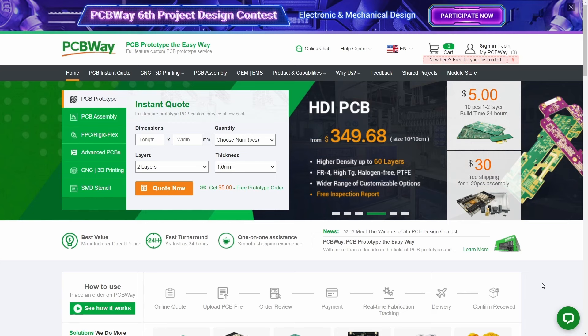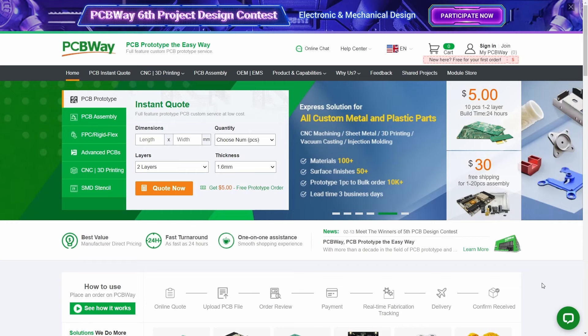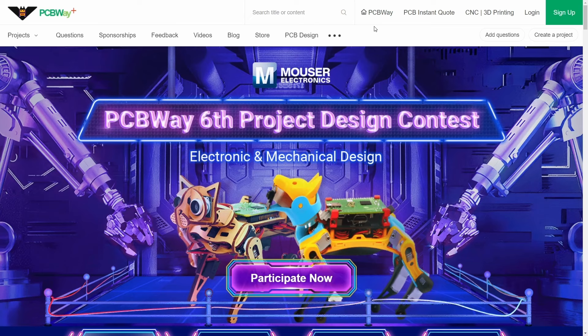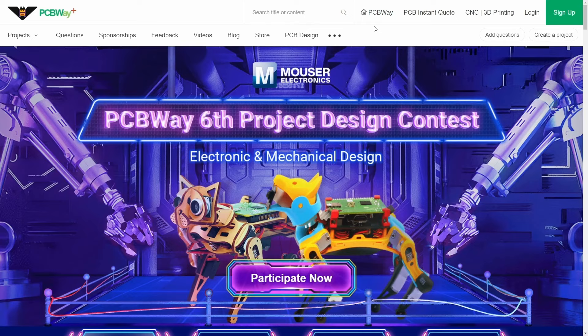Before I continue I just want to say thank you to my sponsor PCBWay. They do a great job at producing prototype PCBs. I have used them many times and really appreciate the cooperation. Besides making pre-populated boards they can also take care of other hobbyist needs: PCB prototyping, PCB assembly, FPC rigid flex, advanced PCB, CNC and 3D printing and SMD stencils. Right now they are hosting their sixth project design contest. If you have made your own design that you want to share, you can participate and win great prizes.